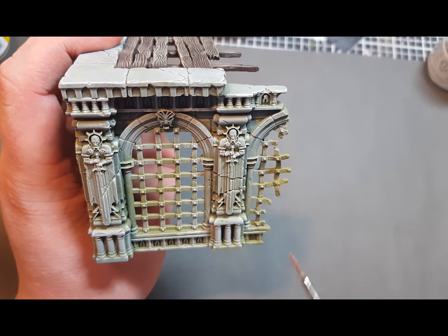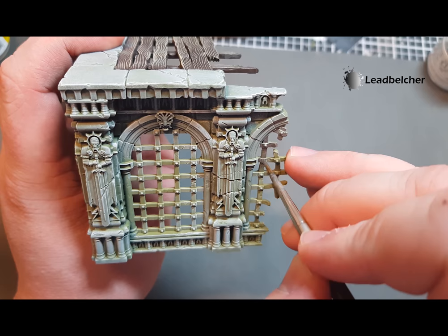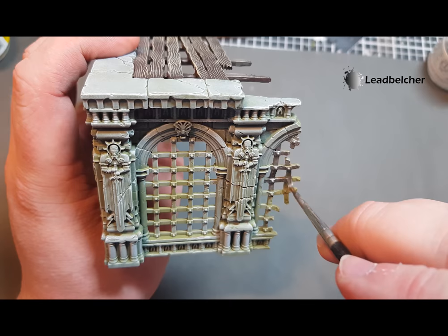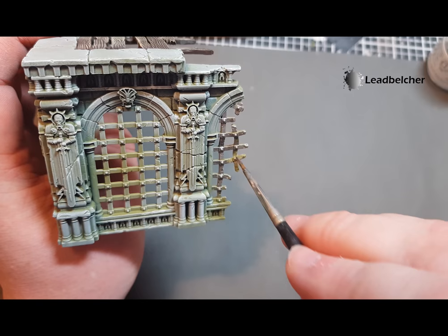There are also some metal bits on these gratings and I'm going to paint them with a rusty effect. Starting off with Lead Belcher, just paint this all over the metallic bits. Be careful when you come to areas butting up to the stone parts. Don't worry about being overly precise with the Lead Belcher and getting absolutely everything because we are going to cover it in due course and build the rust effect from that. Just take your time adding the Lead Belcher on, then I'll show you how to make a lovely rusty effect.